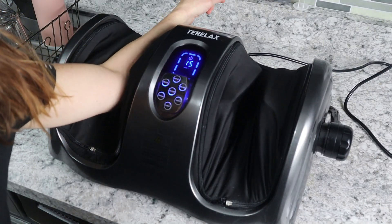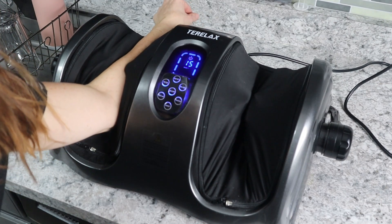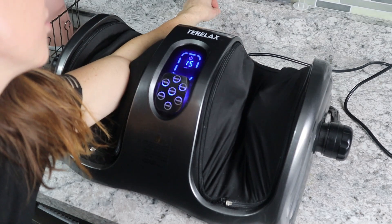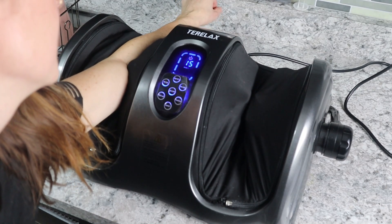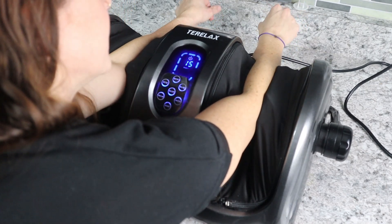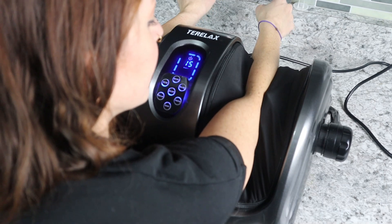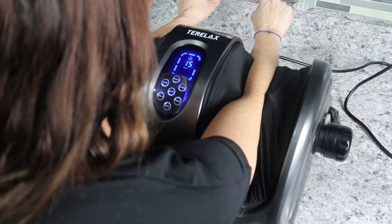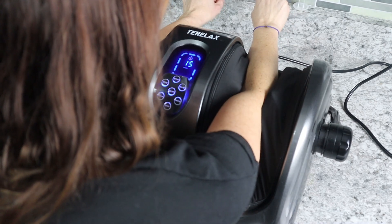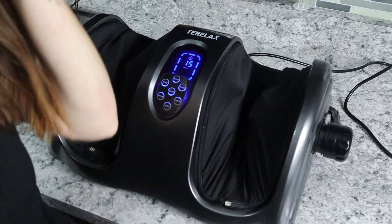You can also use this on your arms — just stick your arm in there, because it's not just made for your feet. It's made for your calves, your legs, and your arms. You can prop it up higher depending on your angle. After a long day especially when you're lifting weights or using your arms a lot, it just kneads into your arms and feels so good. You can sit down and do it or prop it up in the kitchen — whatever works for you.